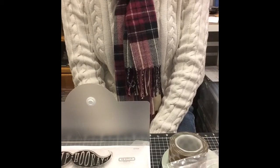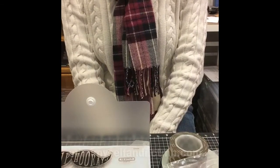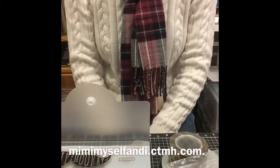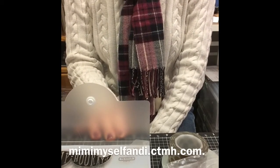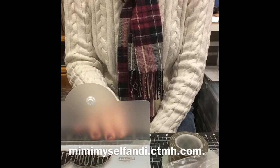This is Amy from Mimi, Myself and I Designs. You can visit my website at mimimyselfandi.ctmh.com. Thanks, bye!